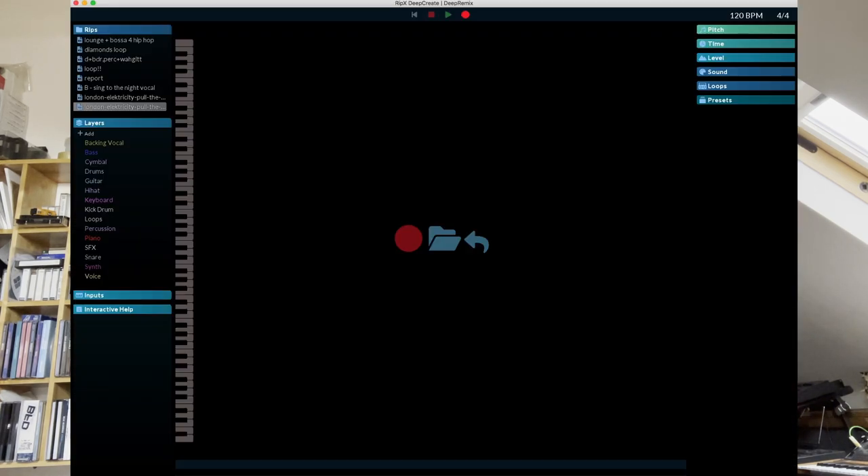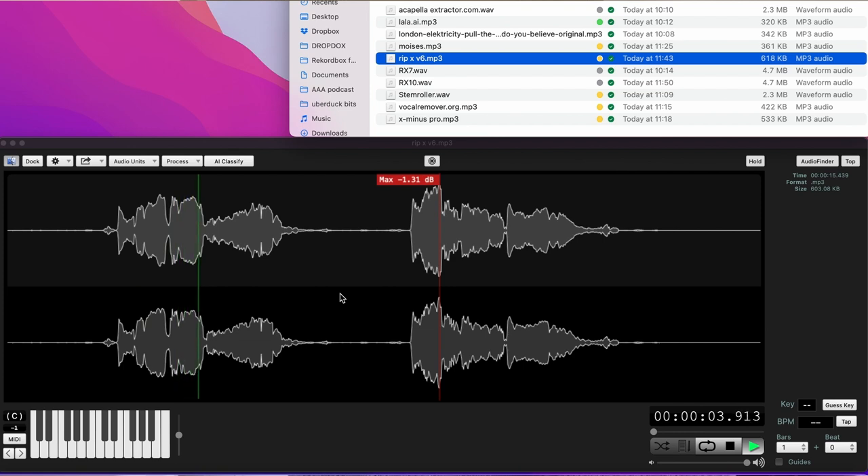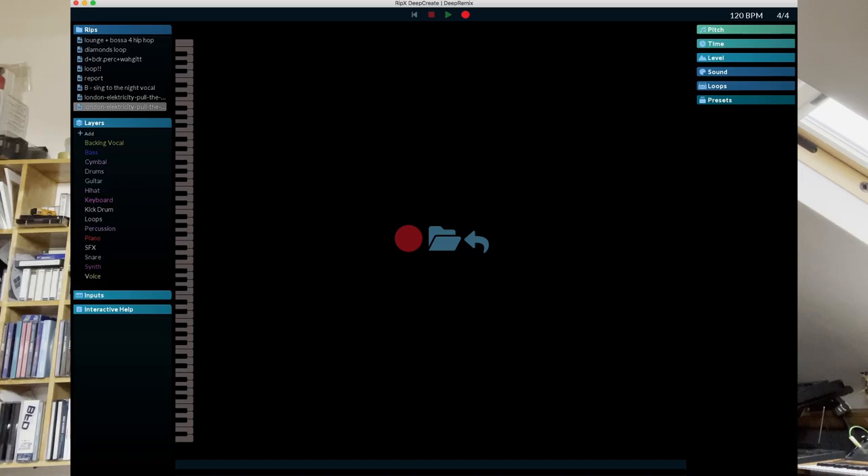Next up is Ripex, which is a wicked app. I have to confess, I've been sent this for free, so I don't know how much it costs, but it's very good. As you can see from the screenshot, you get the opportunity to download backing vocals, bass, cymbals, drums, guitar, hi-hat, keyboards, kick drum, loops, percussion, piano, SFX, snare, synth, and voice. Ripex is a serious bit of kit — they're constantly expanding what stems you can extract from a piece of music, so it is really, really useful.